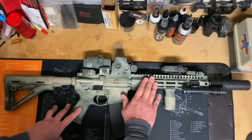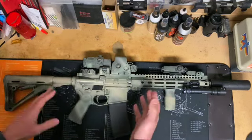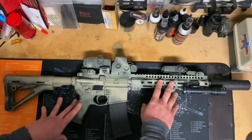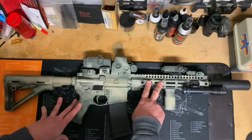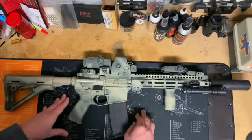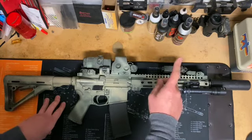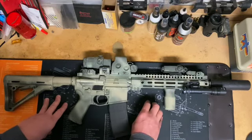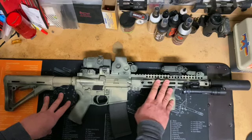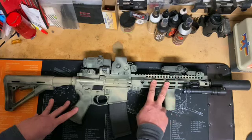The handguard is Midwest Industries. I love the Geissele handguards they put on their URGI rifles — those things are really, really nice, and you can run them over with a tank and they won't bend. But for one, I ain't getting run over by any tanks, and two, I did want to keep this lightweight. With all the extra stuff going on on the front end, reducing front-end weight as much as possible just made more sense to me. So this is a very practical solution.